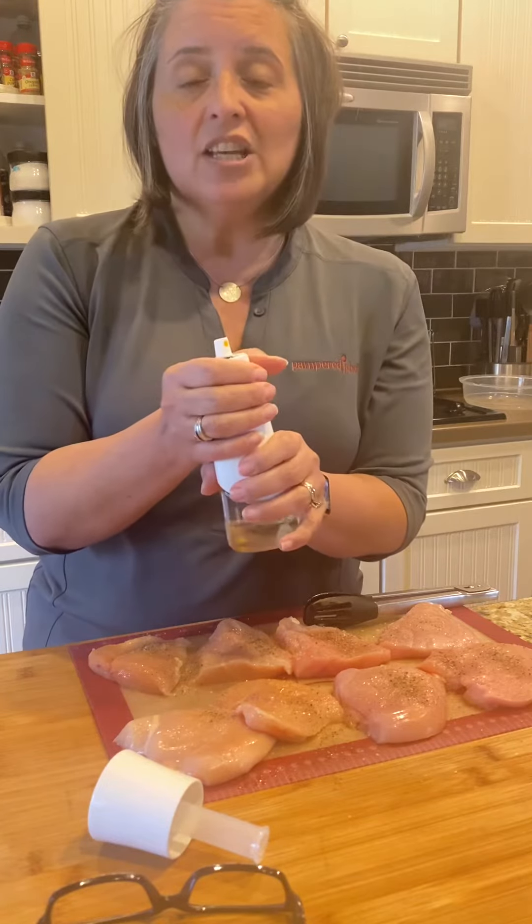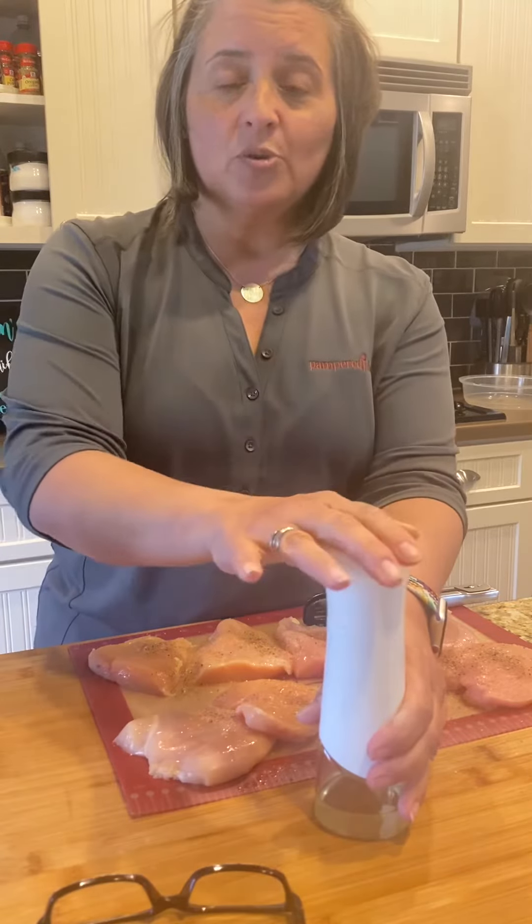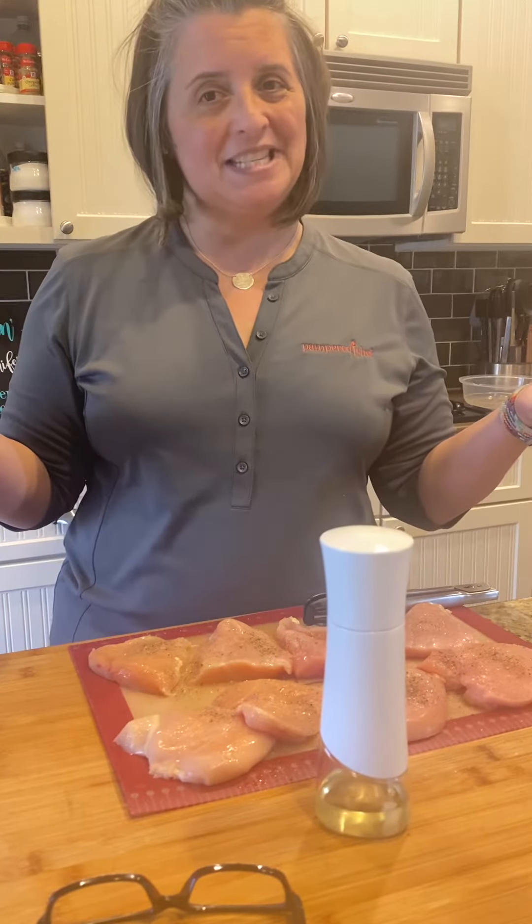Anytime after you're done using this, you just want to release the air and then close it back up, and you can store it in your cabinet. Easy peasy lemon squeezy.